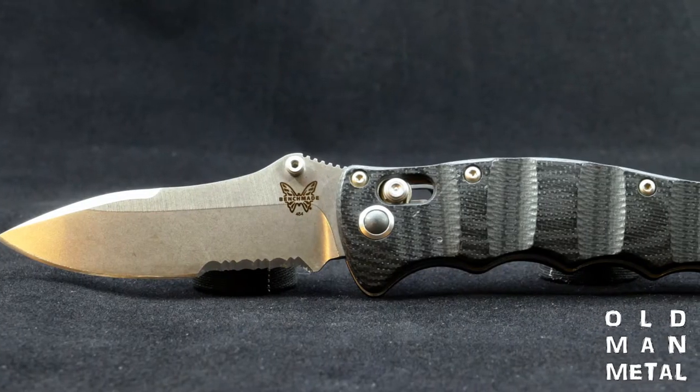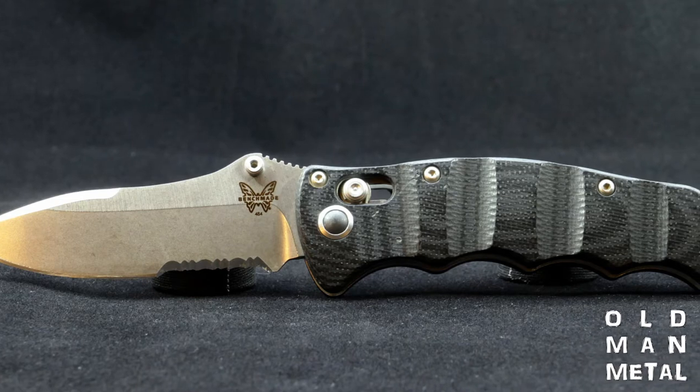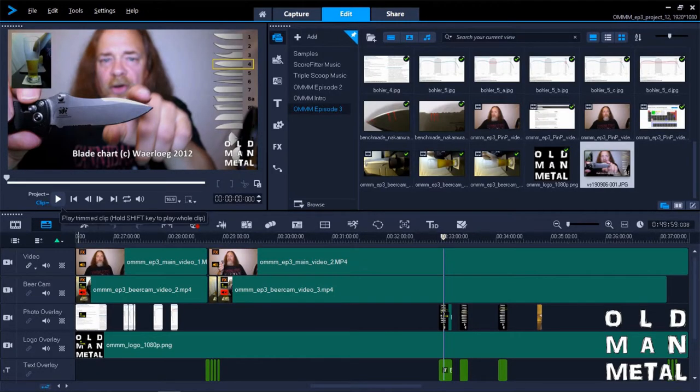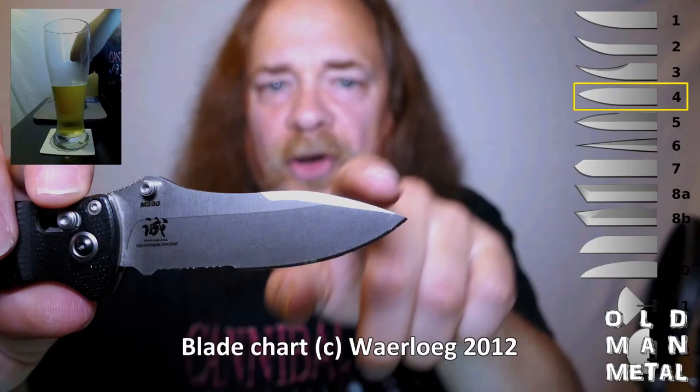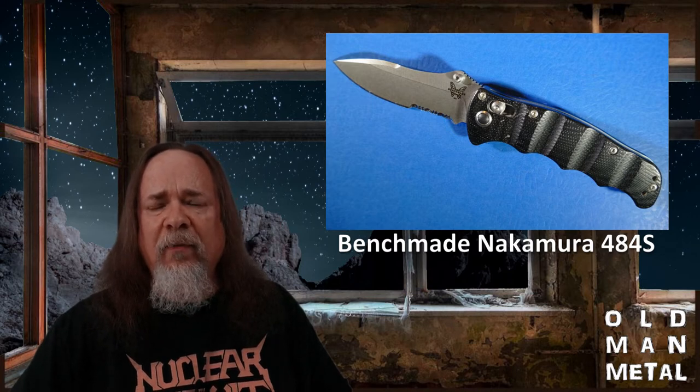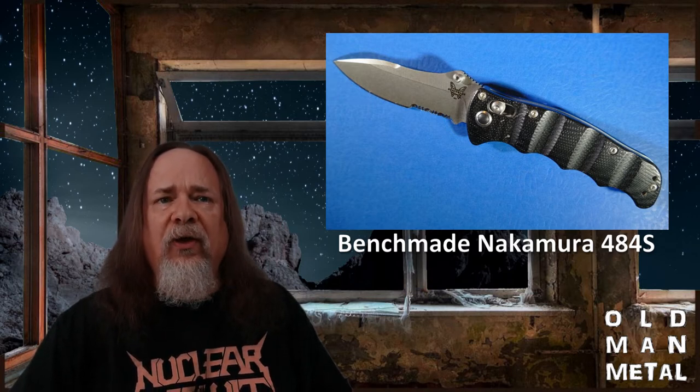The pocket knife I've been carrying since November of 2017, the one that I'm replacing, is the Benchmade Nakamura 484S, the semi-serrated version of the 484. I made a video about that knife early on — that was episode 3 — and it was a pretty good in-depth look at the knife after about two years of experience carrying it daily. Now I'm about four and a half years in with the 484S, and I feel the same way about it as I did when I made episode 3.